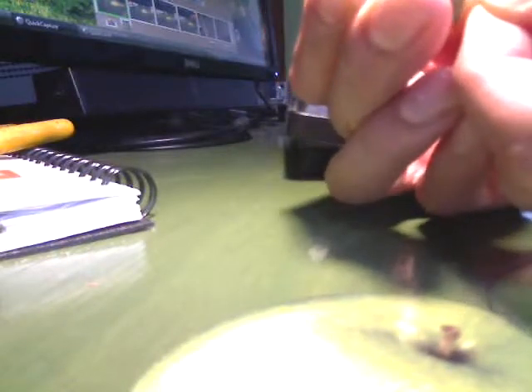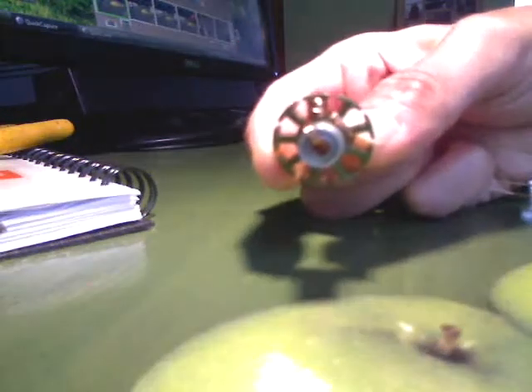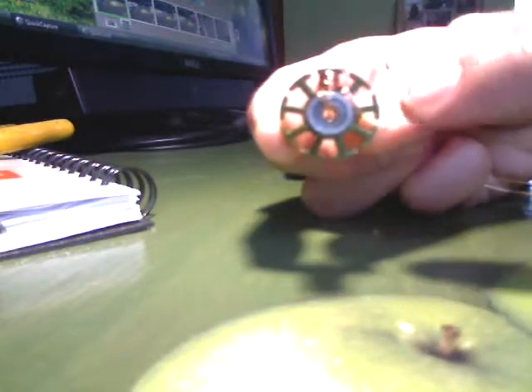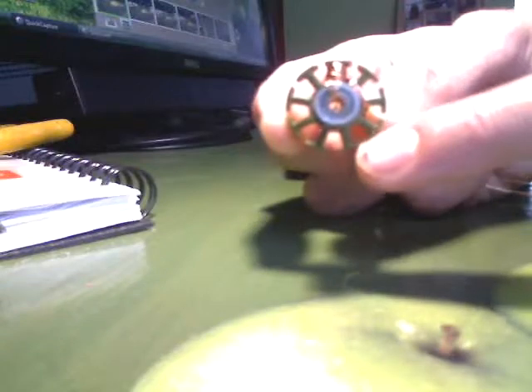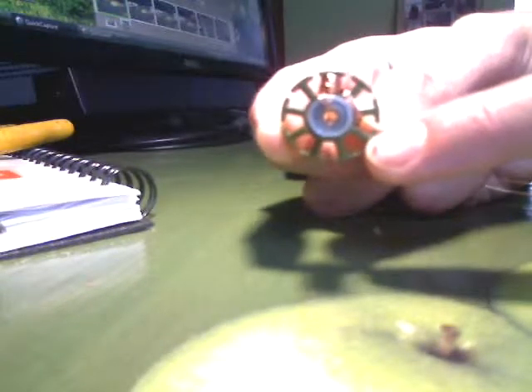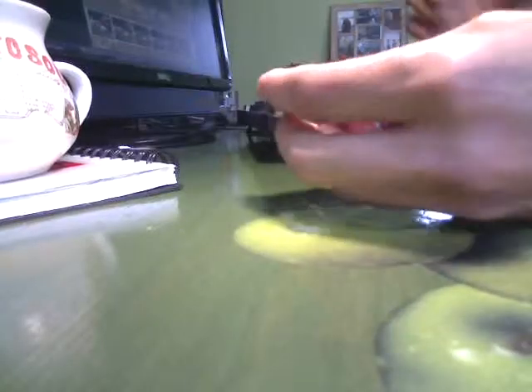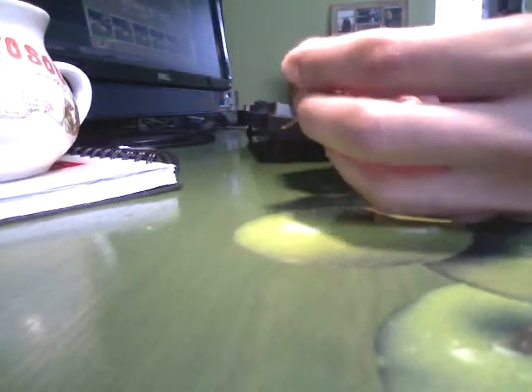Now I'm going to go in a clockwise direction and jump over 120 degrees to my next pole, just like this. I've gone from here, and I'm going to start winding here. So let me wind that and I'll show you what it's starting to look like. Okay, so I wound that.